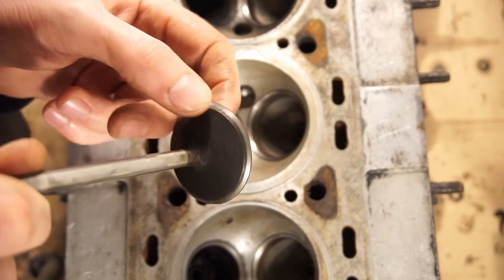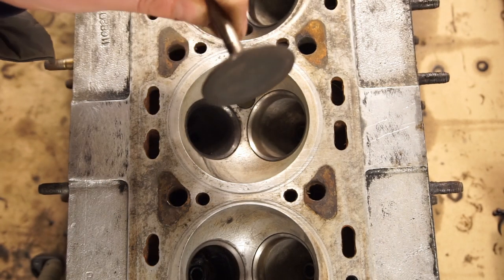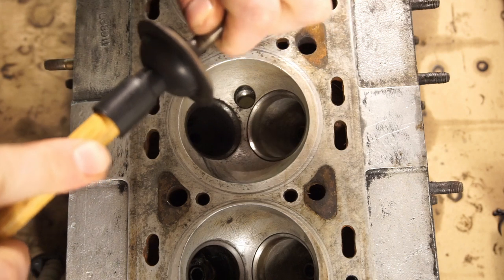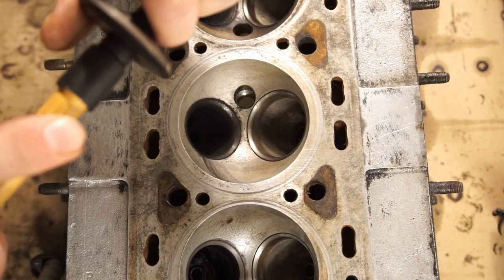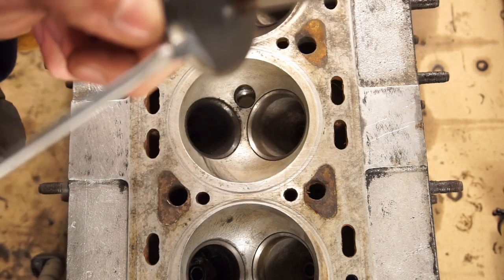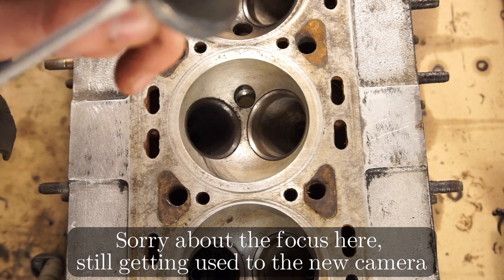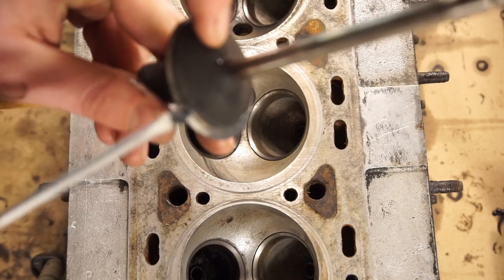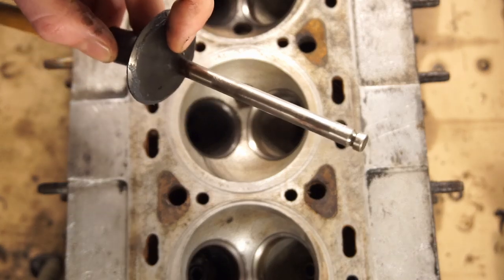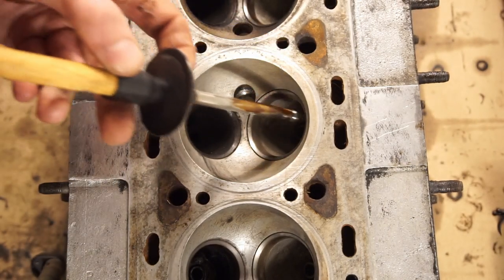You can see the same thing in the seat — it's a little bit shinier and a little bit uneven. First thing I'm going to do is clean off this valve and degrease it so the suction cup will stick on there well. I'll try to stick it on as centered as I can. Then I take some of the coarse compound on the end of a screwdriver and put an even coat all the way around on the mating surface of the valve. Be very careful not to get any on the stem — keep that clean. Then grab a little bit of oil to put on the stem to keep it lubricated, and insert the valve.